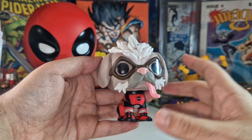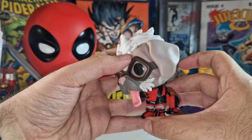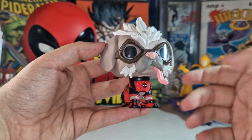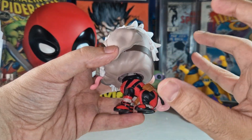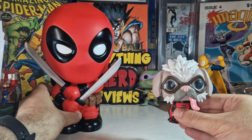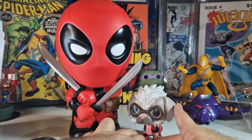I really wanted this one — it was kind of difficult to get, as I said, sold out everywhere. I was pretty lucky. When I bought it, I bought two: one for me and one for a friend of mine. It was sold out right after I bought the two figures, so how awesome was it to get this one.